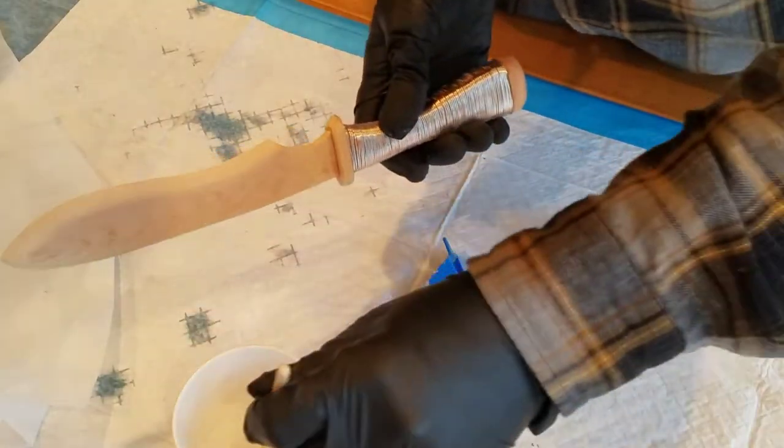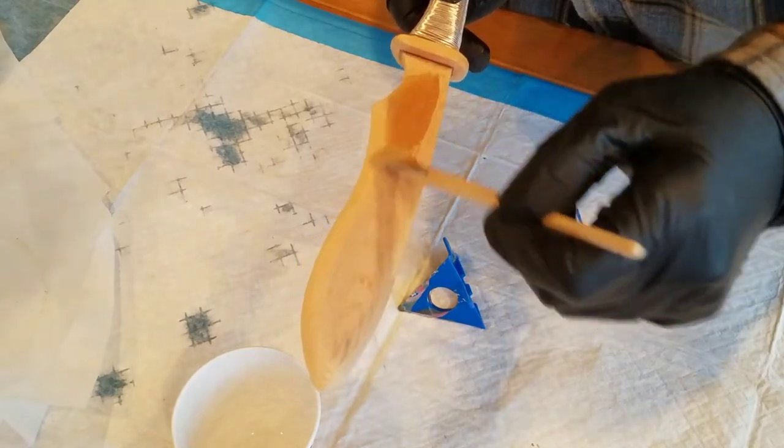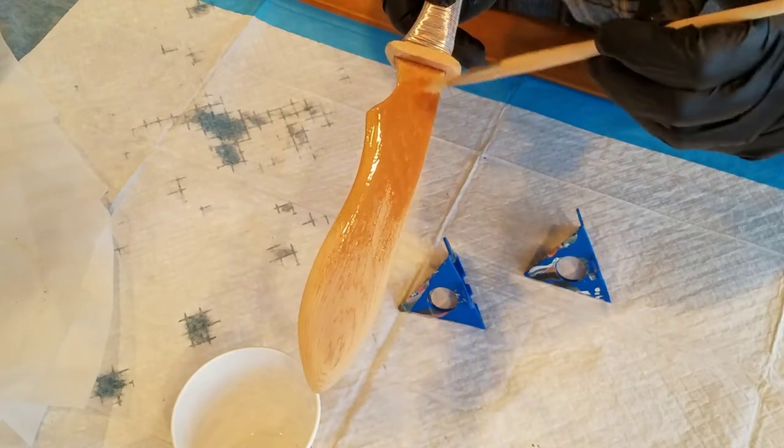So now I'm using a two-part epoxy, not only for the finishing, but to strengthen the wood on the edge of the blade to make it a little bit stronger, just in case I wanted to try and cut something.